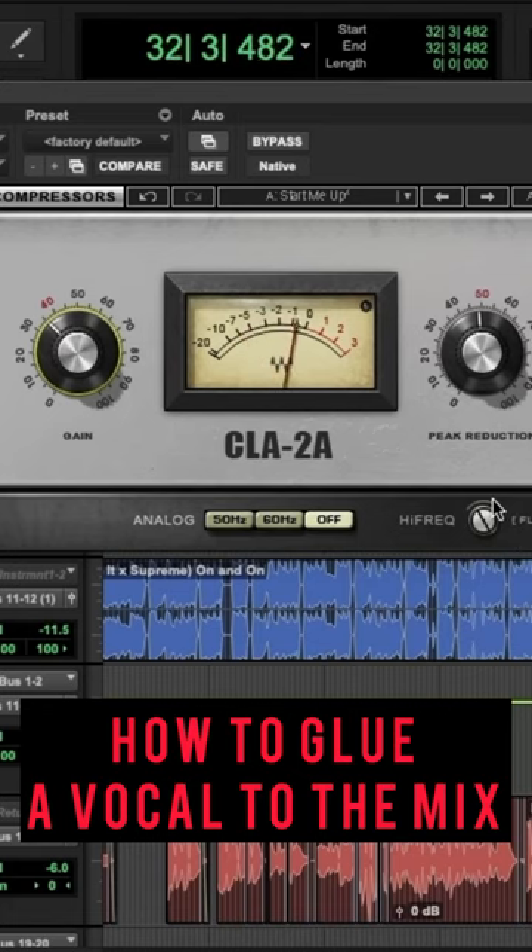Yeah, it really, really glues it to the mix. You do have to play with the peak reduction and the gain to find that sweet spot. I turned this all the way to flat so it's compressing all frequencies, but you can crank it over to just high frequencies if you're trying to control some higher stuff and not the rest of the frequencies.